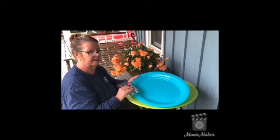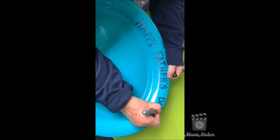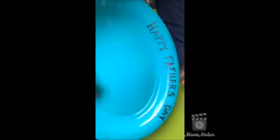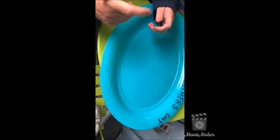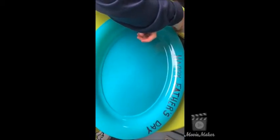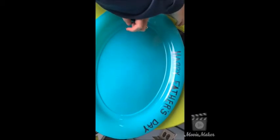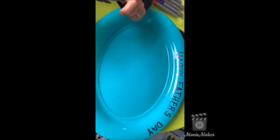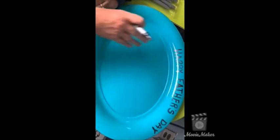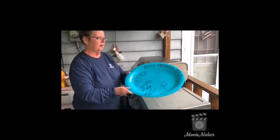Boys and girls, as you can see I am writing 'Happy Father's Day.' Remember, this is your design — you can do it any way you want. I did uppercase letters. Maybe you want to draw something special you do with your father, like when you guys are cooking out, maybe the grill, or something your dad grills for you. You can use this area right here to draw too.